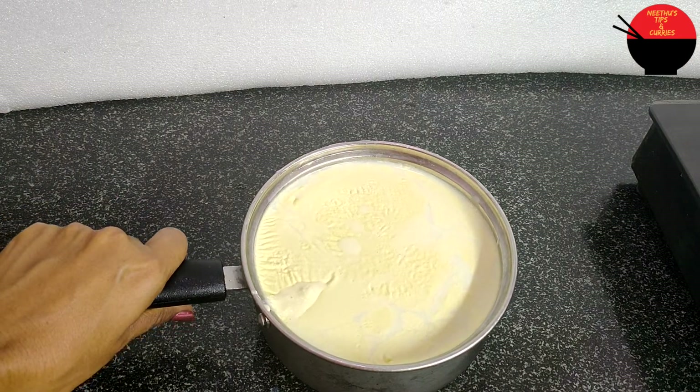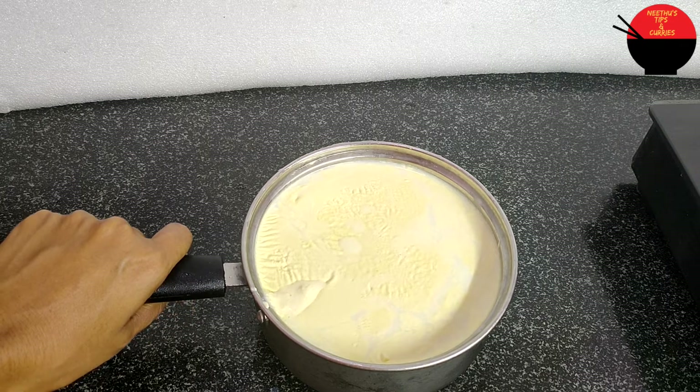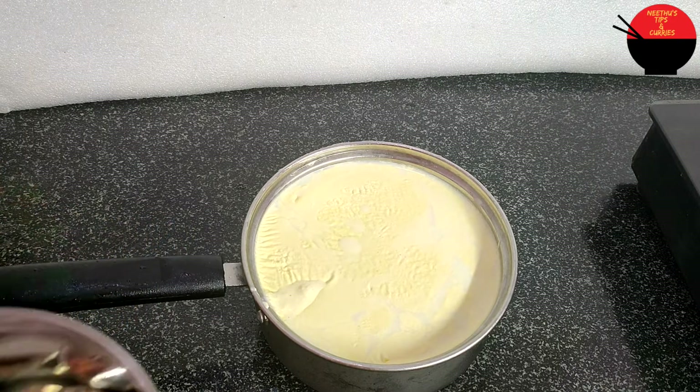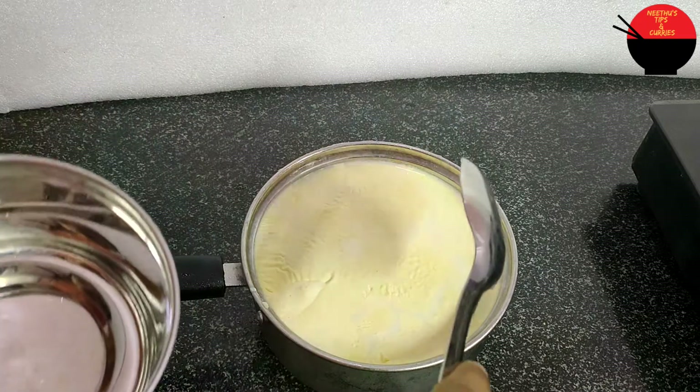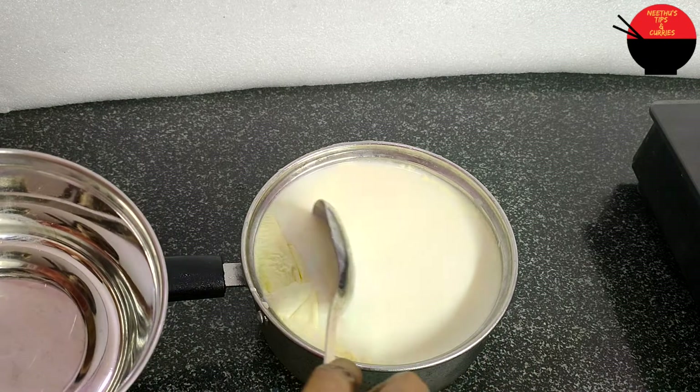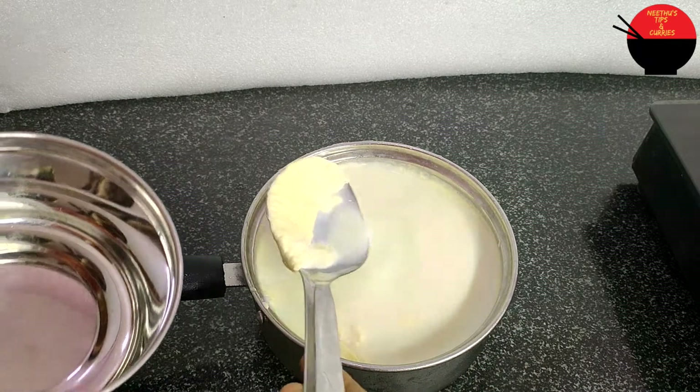Let's try a couple of small things. They will have a little bit of a sauce. We will cut the cream. We are going to put a spoon on the side, then pour it in.